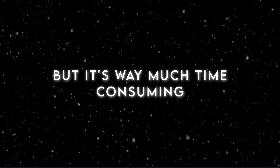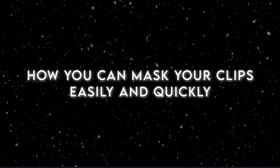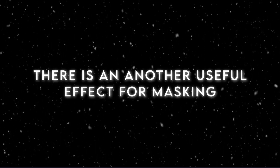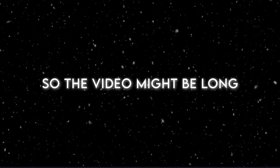Vector drawing is way too time consuming, and chroma key doesn't work on every clip. In this video, I'll show you how you can mask your clips easily and quickly using chroma key and vector drawing both together. There is also another useful effect for masking — luma key — but people usually ignore it. I'll explain all the effects and details, so the video might be long.